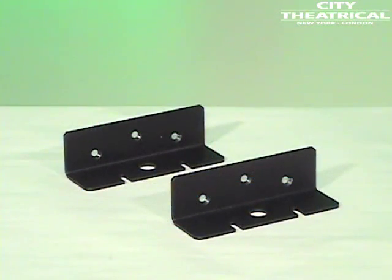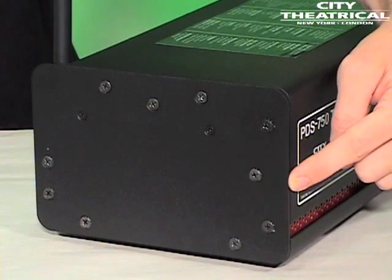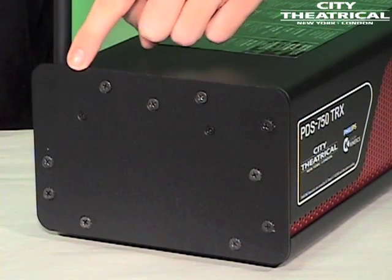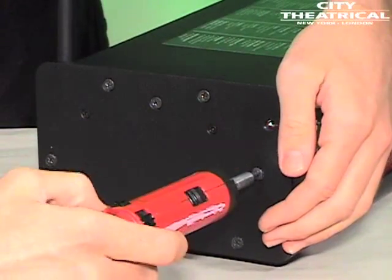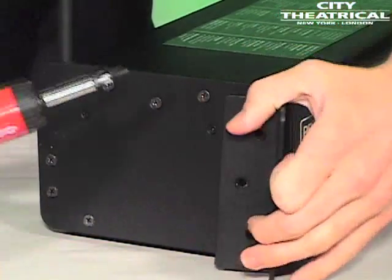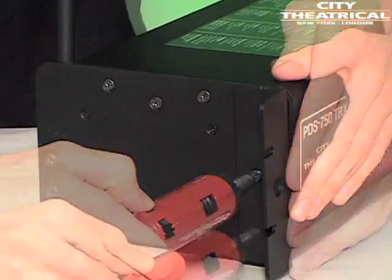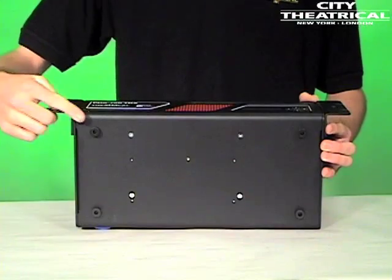The PDS-750 TRX comes with two removable mounting ears. These mounting ears are installed using the 10-32 screws on the front edge or the top edge of each side of the PDS-750 TRX. When the mounting ears are installed vertically on the front edge of the unit, the PDS-750 TRX is rack mountable in a standard 19-inch by 3U rack mount space. Remove the four rubber feet by removing the mounting screws before rack mounting.